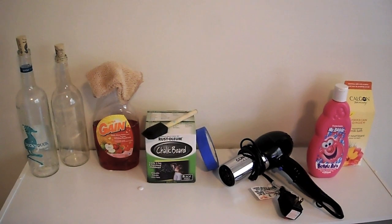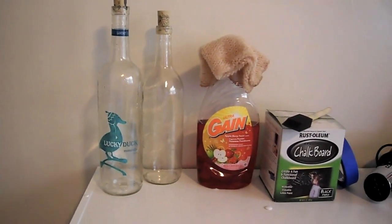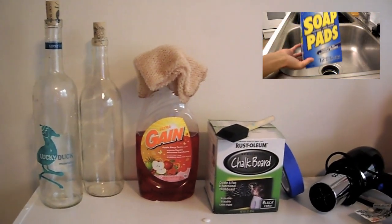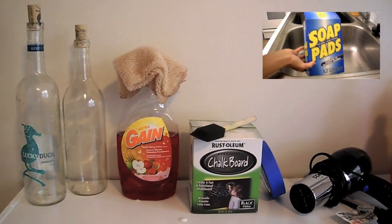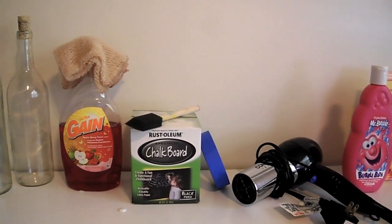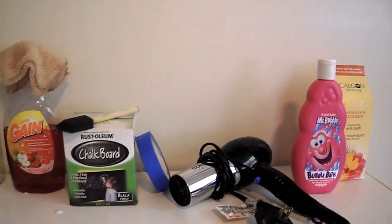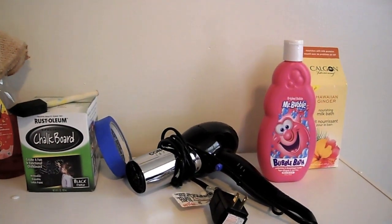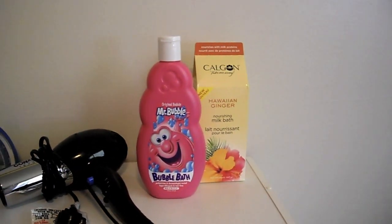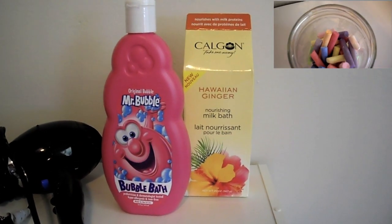Here's what you're going to need: however many wine bottles you'd like, some dish detergent and something scrubby. I ended up using some soap pads, as you see here later on in the video — those are a lot more durable. You're going to need some chalkboard paint; I found this for $10 at Walmart. You'll also need some painter's tape, a sponge brush, and a blow dryer — that's optional, but it makes it much quicker. And you're going to need bubbles or whatever bath items you'd like, and then of course some chalk.